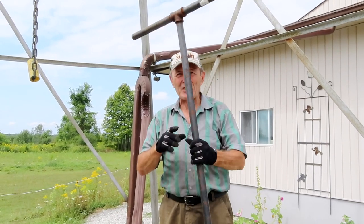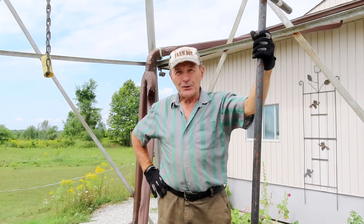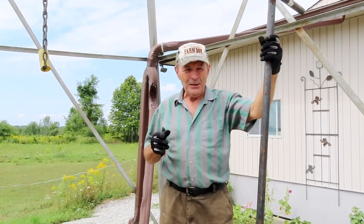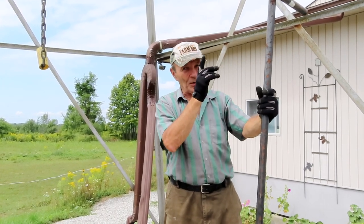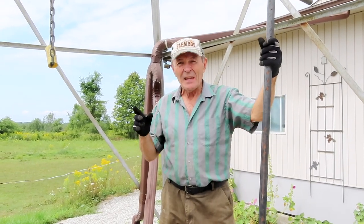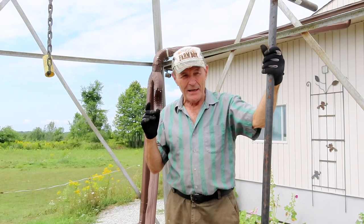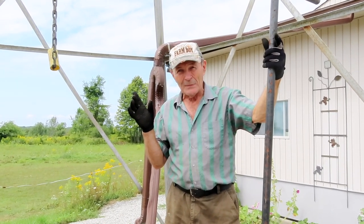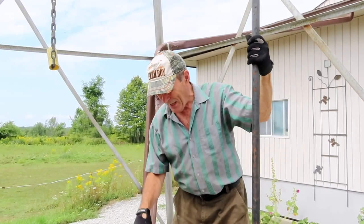Hey guys, Alec Pearce at the ranch once again here on a beautiful day. Unfortunately, I got a dirty job ahead of me. A darn well that feeds our hydrant for the garage, and more importantly it feeds the hydrant for the barn for the animals. The pump has to be serviced, and the difficulty with that is that we get this water from a dug well.